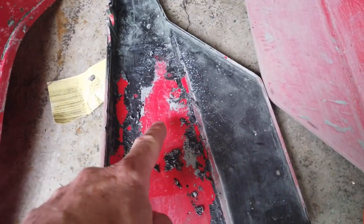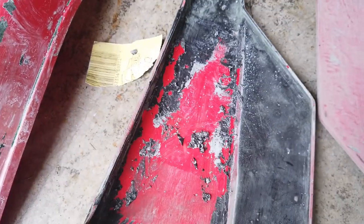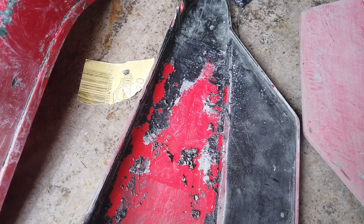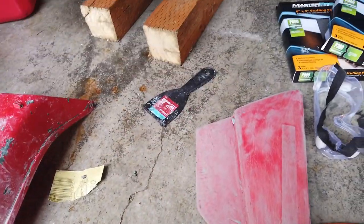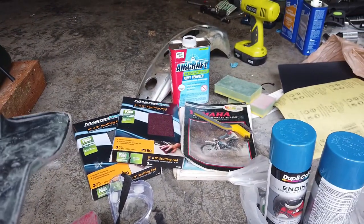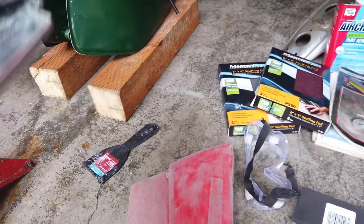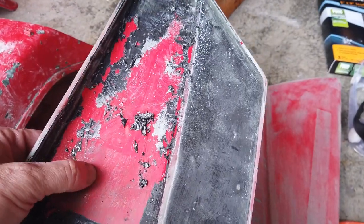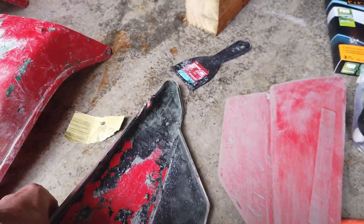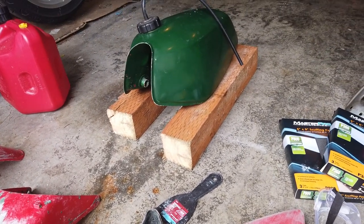I actually left the aircraft stripper on to see if it'd damage the plastic — it was the previous paint stripper for metal — and it hasn't. So these are definitely polypropylene or polyethylene. One guy had said he got these panels off a '79 and put paint stripper on them and it killed them. So I didn't use the aircraft stripper before — I used the other one, the quick clean. I'm just going to put a little bit on the inside to see if it damages these two parts.